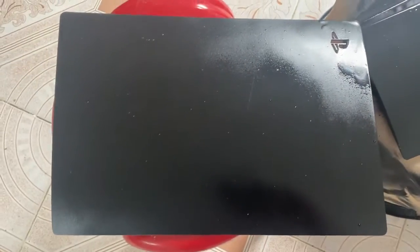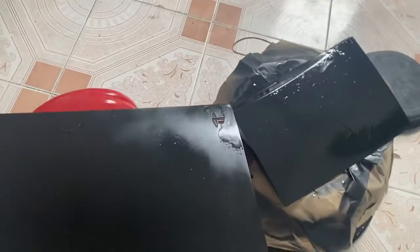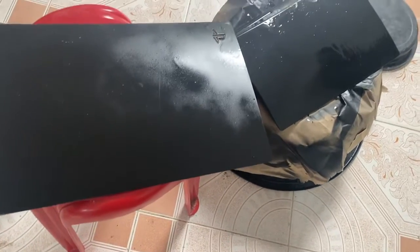I would not advise doing this — I would not advise painting my PS5. But I think I'll be fine with this anyway because I don't need to look at it. It's just directly close up, but the issues are visible.